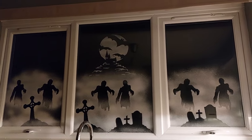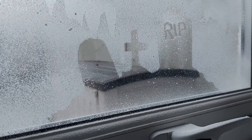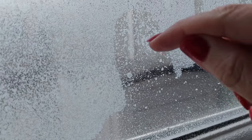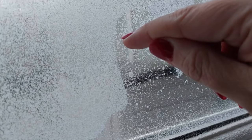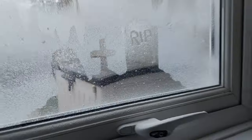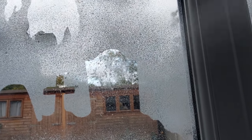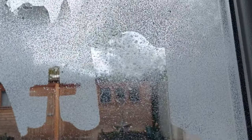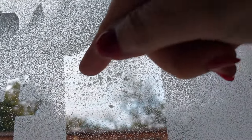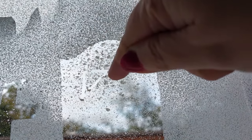The next day, I actually did add to this window. I got up in the morning, looked at it, and thought it needed my own little personal touch. I just sprayed a little bit over the graves and added my own little dates — I put '16/10' on one grave, 'R.I.P.' on another, and added another date on a third grave just because it's fun. I think it gives it a little bit of something extra.